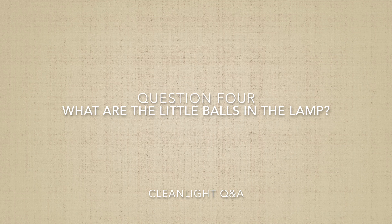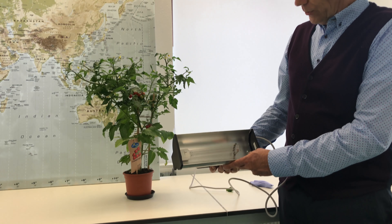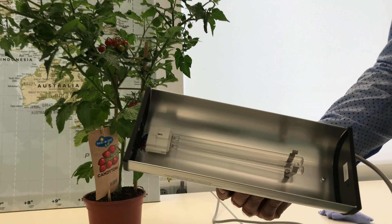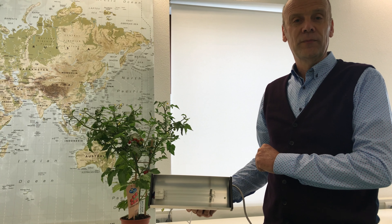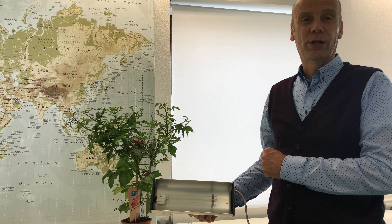Question four: what are the little balls in the lamp? I'll walk over and show you. This is the CleanLight hobby unit, and what you'll notice is there is a small amalgam — a tiny little ball. You can see it with the bare eye, and if you tilt it the ball rolls back and forth. It is amalgam, one of the components of the gas in the lamps. It is the gas that produces the proper sort of UV light that helps you protect your plants. So the tiny little ball needs to be there.